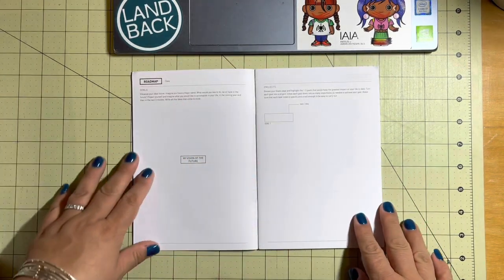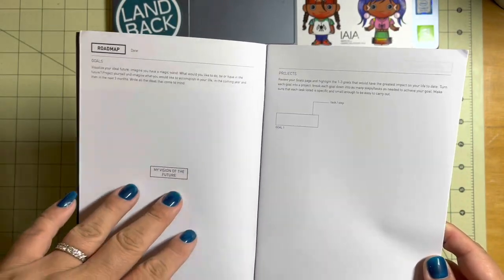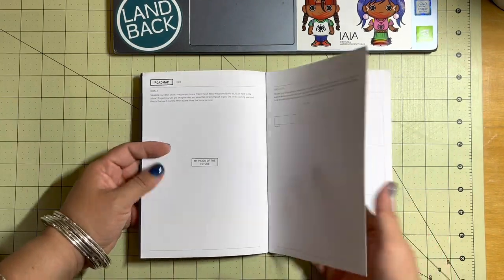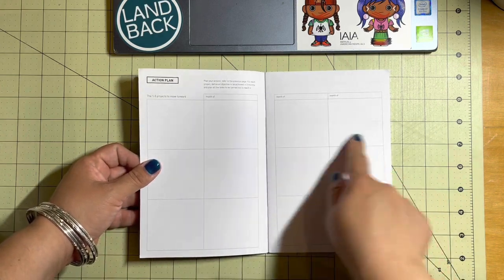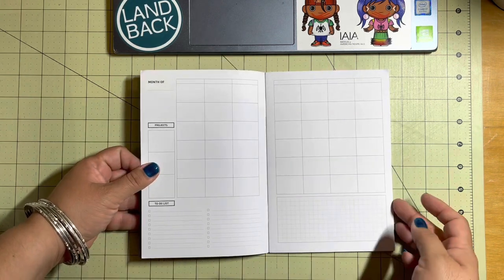It's different from the last time — I have purchased this before. On the left side you have a goals roadmap and on the right side you have projects. Review your goals page and highlight the top one to three goals that you want to focus on. Here's an action plan for each month — you write your projects here, and then for the next three months, what do you want to accomplish? And then you get right into the months.